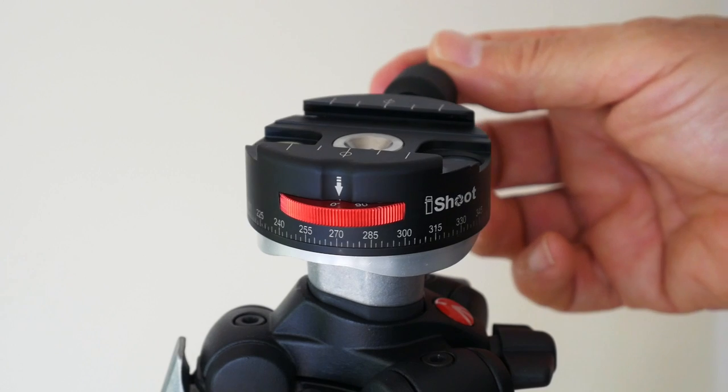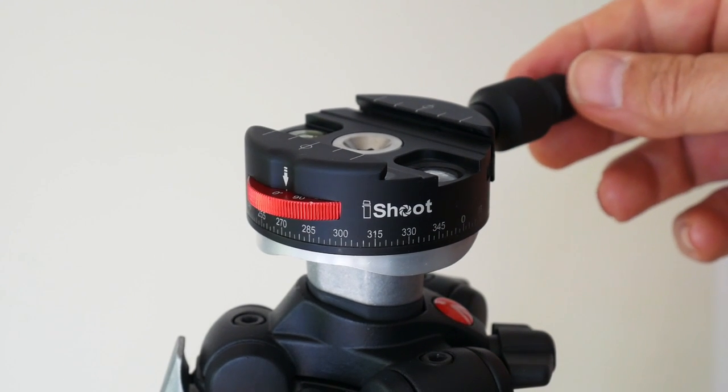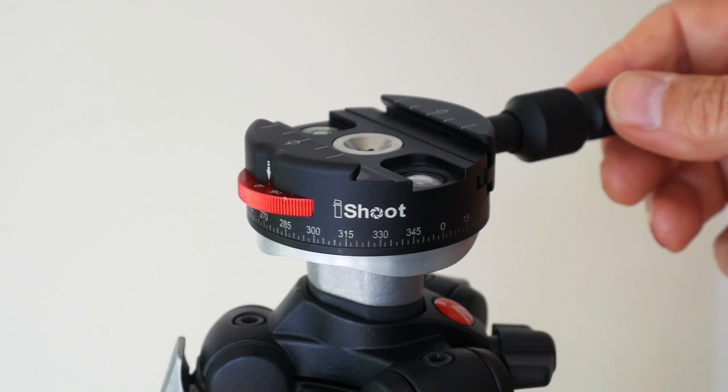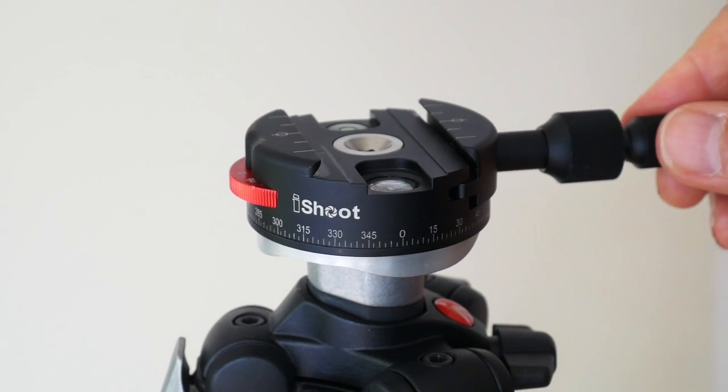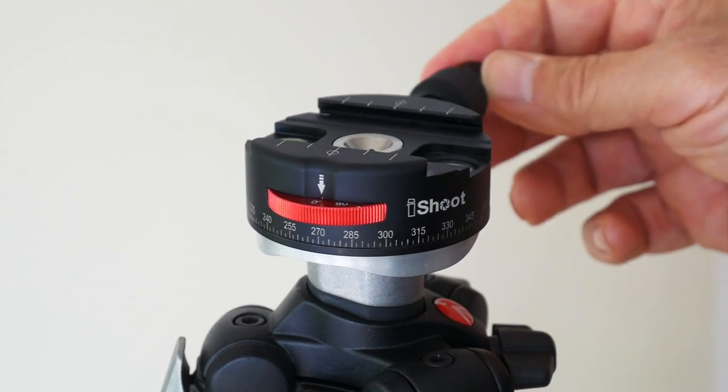I think this is possibly one defective unit — I've only ever seen this one. Maybe all of iShoot's other units are just fantastic, but the one I've got here is virtually useless. Really not happy with it at all.